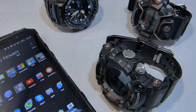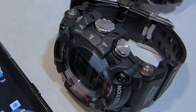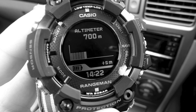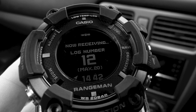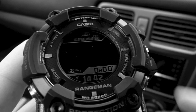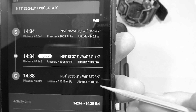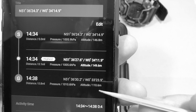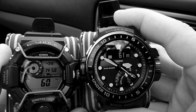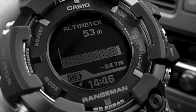This video is a follow-up from my last video about the Rangeman, the GPR, and how it uses its altitude and how it can use a GPS altitude reading. It was interesting to find out during the test how the Rangeman wasn't matching to the G-Shock Connected, and also how the pressure readings on the Golfmaster and the GW9400 were more accurate.